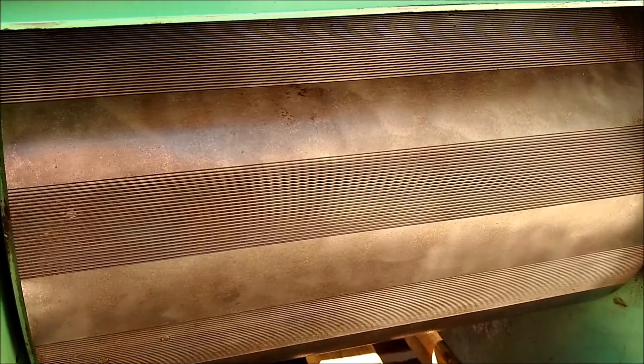This is looking at the drive roll with the door removed. You can see that it has a two-inch space with corrugations on it and then a two-inch space where it is smooth. This is the setup that the factory recommended for flaking oats.